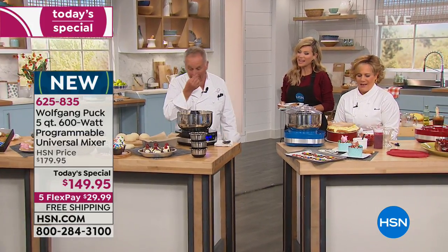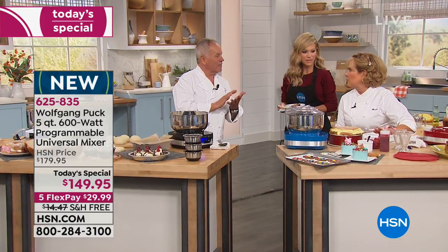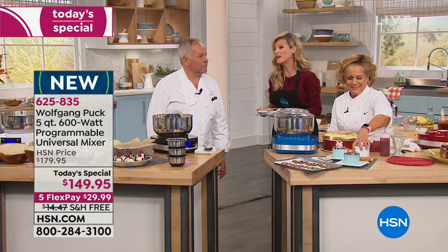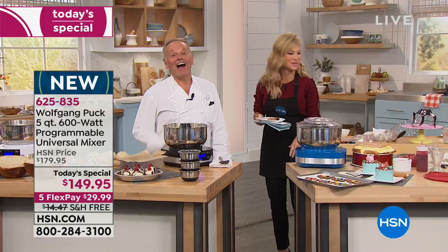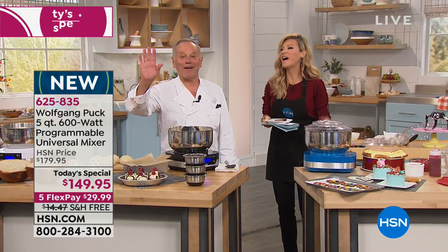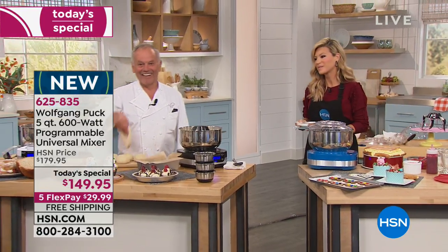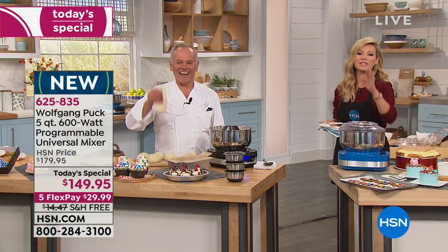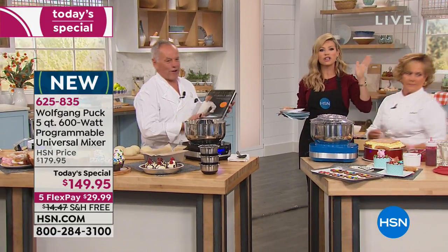Fran is married 55 years — we have to give her a book. I love it, Fran. 'I saw you in Vegas about 20 years ago in your restaurant.' We appreciate you shopping with us. We're going to get your information — 55 years! She must be a good cook. Wolfgang signs his last cookbook: 'To Fran.' We're going to send this out to you. Thank you so much, Fran, for sharing your great story with us.